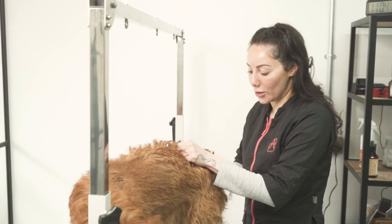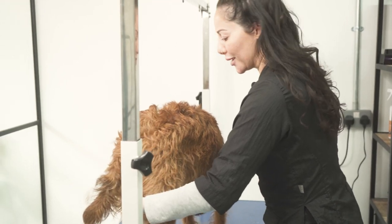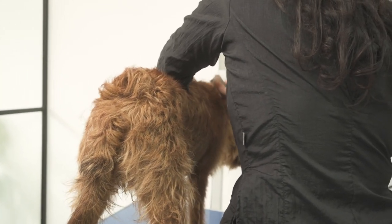I will give breaks when needed. You can see that she's like, what are you doing back there? She wants to turn around — she wants to show you her good side. So I'm going to start on this end now, over here.